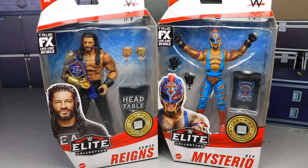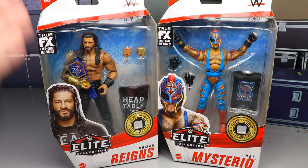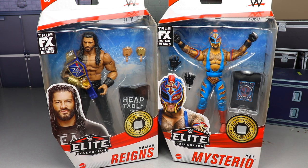Welcome back to another MD Toys video. Today we are back with our second two-in-one review of WWE Elite Series 88, taking a look at the Tribal Chief Roman Reigns and Rey Mysterio. These are great looking figures. Roman Reigns is a re-release of the Top Picks 2022 figure, except it includes a Universal Championship, and this Rey Mysterio looks really good too.